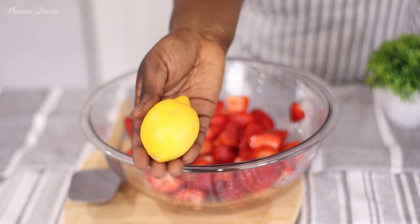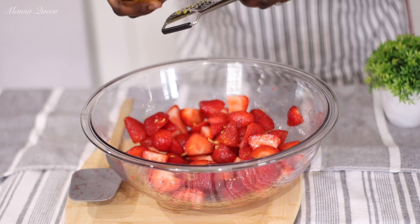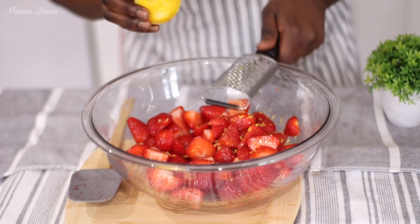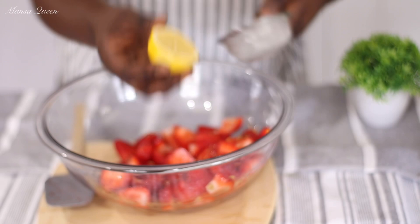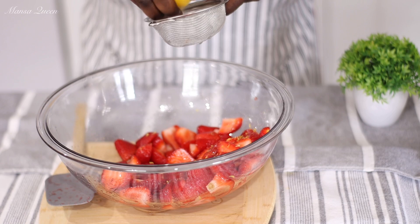Now to this I will be adding some lemon zest. Lemon goes really well with strawberries — they were match made in heaven. Just zest about one teaspoon of zest, not too much. When your guests taste this they will taste something so different but would not know where the taste is coming from — and that is the whole trick of this video. I'll go ahead and cut that lemon and squeeze half of it into our strawberry mixture. That lemon and the sugar will just help the strawberry to form its own natural syrup — really nice and tasty.